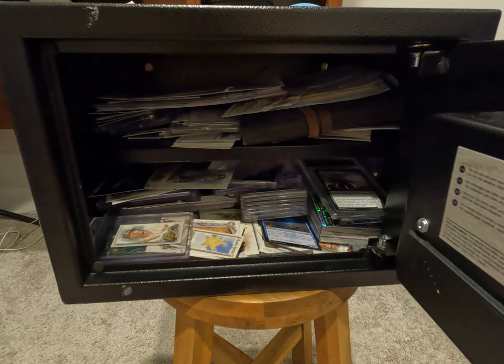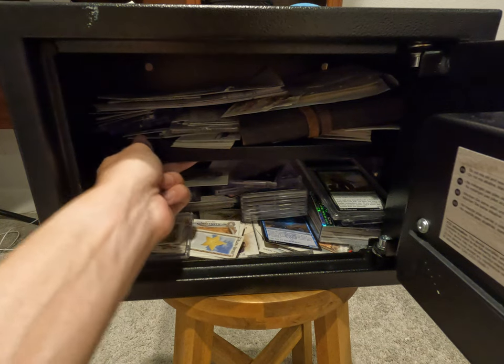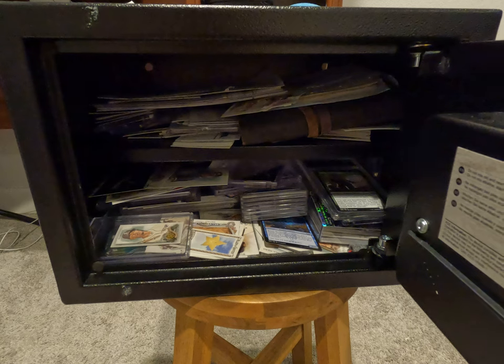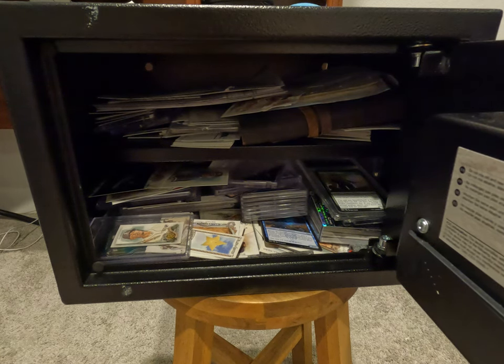Once inside, you can see I've got two layers of our family's valuable documents, as well as some valuable baseball cards and Pokemon cards. Another feature I really like is the shelf in here — I've got quite a few valuable cards and other family documents like our social security cards and tax records.